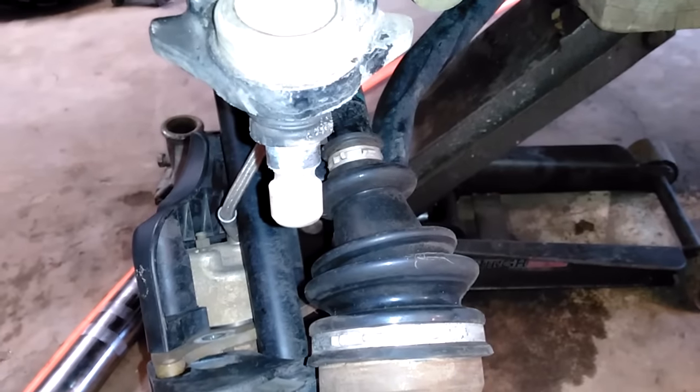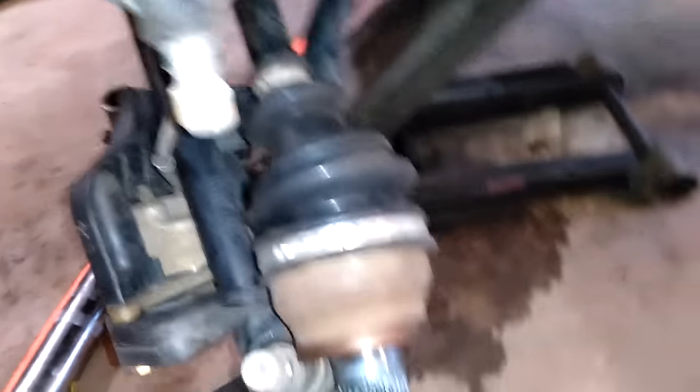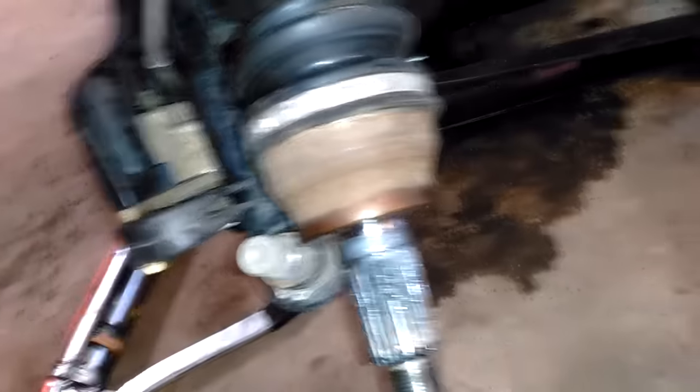These are kind of a new thing to me, these style ball joints. Ham doesn't use them. Pretty nice, easy to work on. Axles are kind of puny, but they're holding up so far.